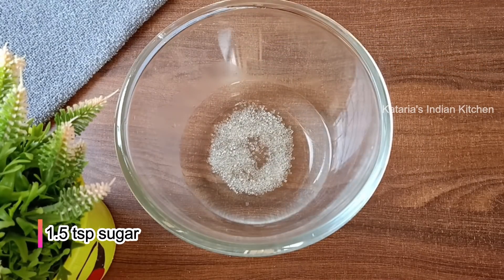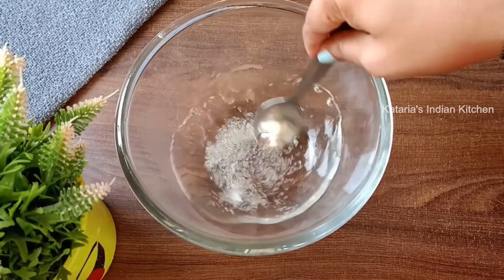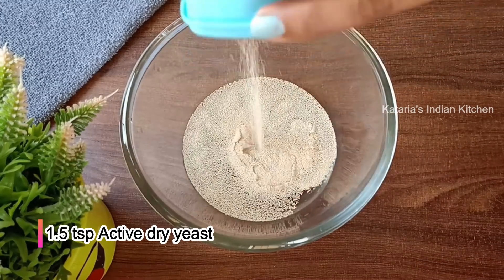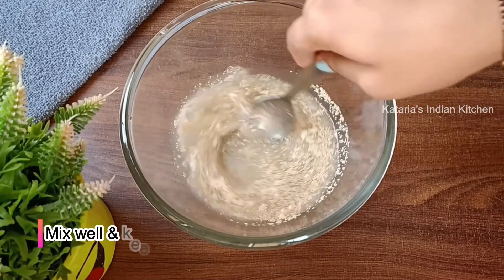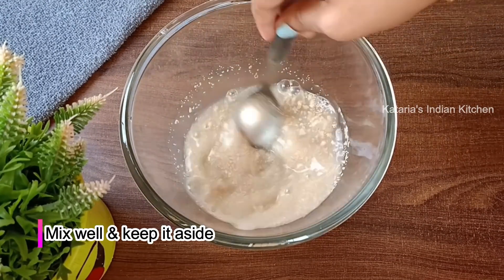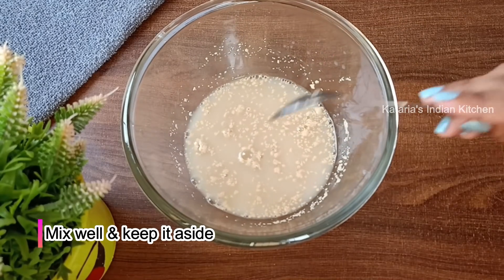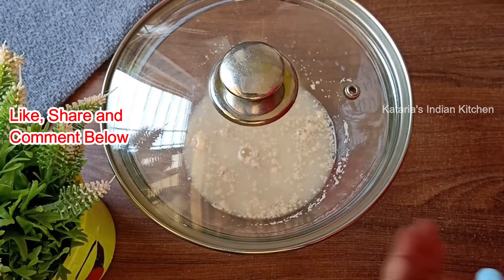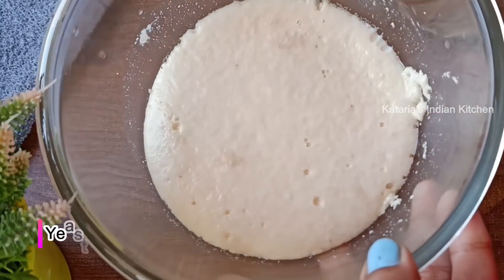We will add a little sugar, then add active dry yeast. I am making the base for 2 pieces. We will mix it well and keep it for 10 minutes. After 10 minutes, you will see the yeast is full and frothy.